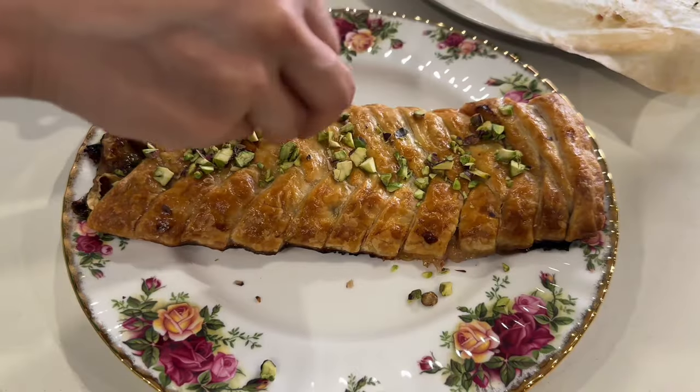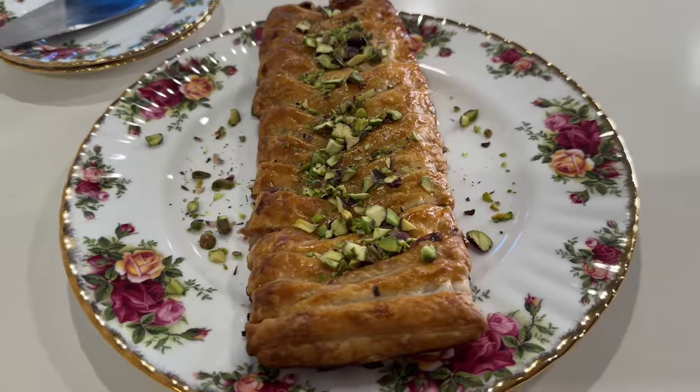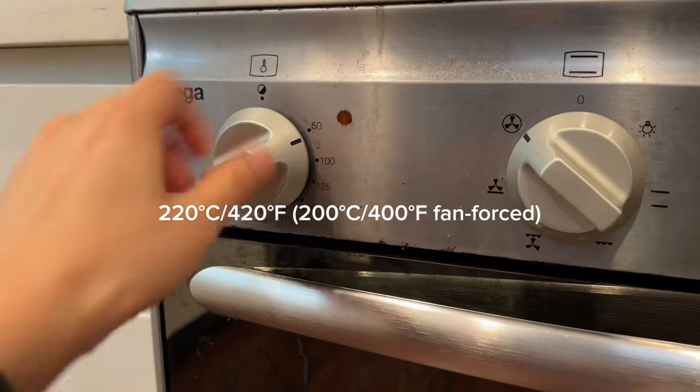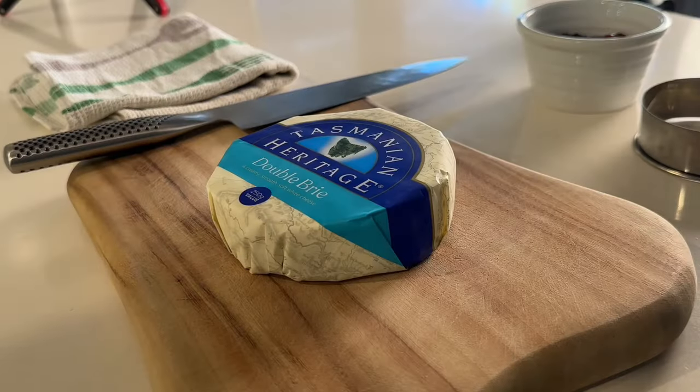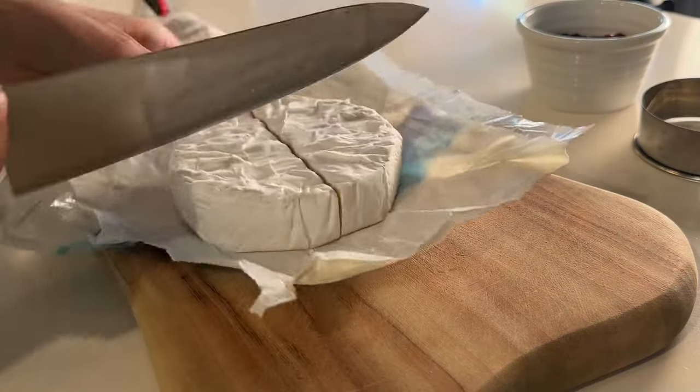Baked brie cranberry pastry is a must try and it is surprisingly easy to make. Let's preheat the oven. I've got brie cheese — brie is a soft cheese originated in France.